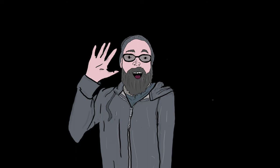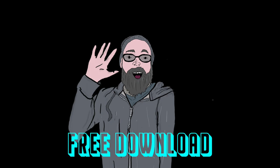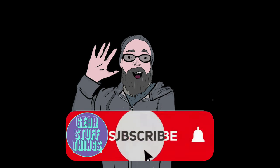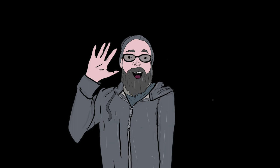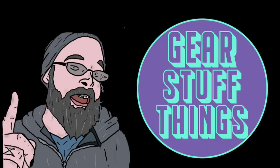Alright, so that about does it for today. I hope you enjoyed the video, I hope you dig the cool drum effects here. These are available for free download — I'll put a link in the description. If you haven't subscribed already, consider subscribing, and if you do, make sure you hit that bell notification so that YouTube lets you know every time a video goes up. So until next time, it's been me, it's been you, this is Gear Stuff and Things, and I was a cartoon today.